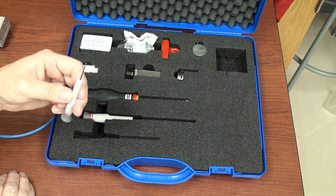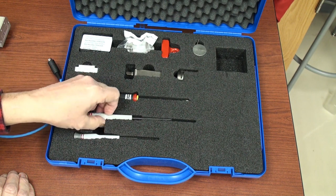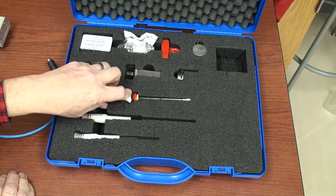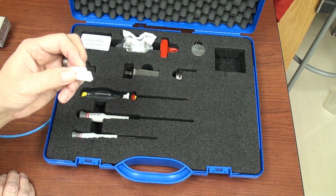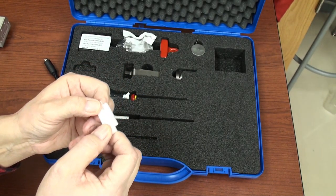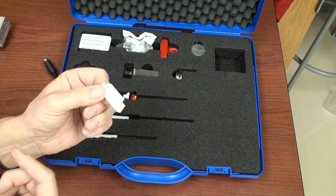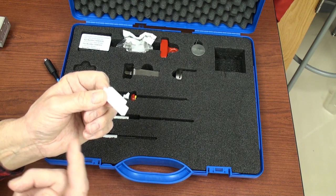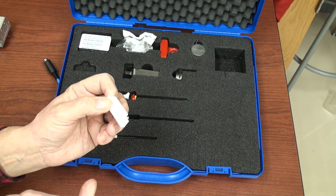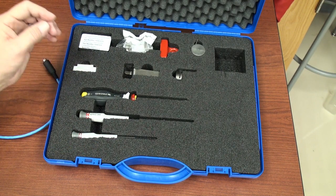Here we have various tools used in setting up the instrument: some hex drivers, a Phillips head screwdriver. This is a safety device which you can insert the blade into, and then use the whole holder to install or remove the blade safely from the knife holding mechanism. It's a safety device so you don't cut yourself — a very important item.